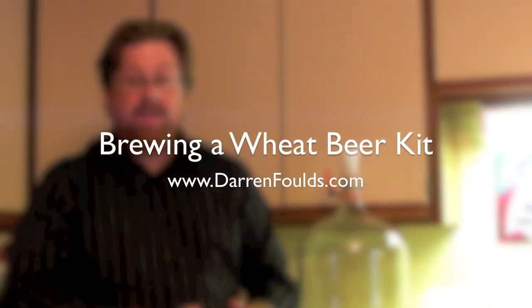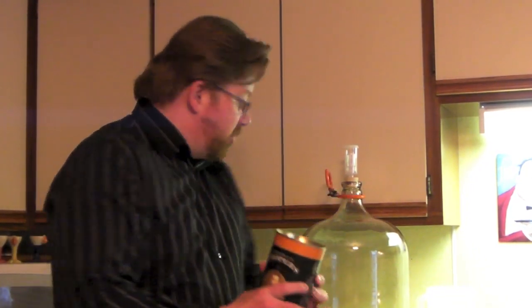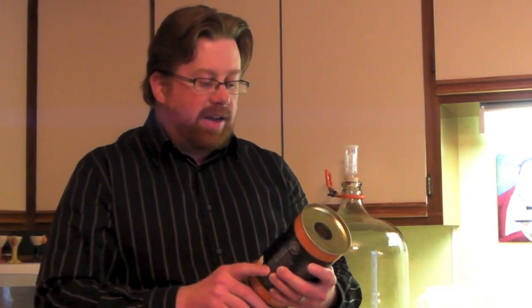Hi everyone, Darren here and it's time for a new brew. This time around I'm going to do one of these Cooper's Selections kits. It's a wheat beer and I'm actually going to add my own little twist to it — I'm going to throw in some cardamom seeds here just to give the wheat beer kit more of a flowery kind of flavor.